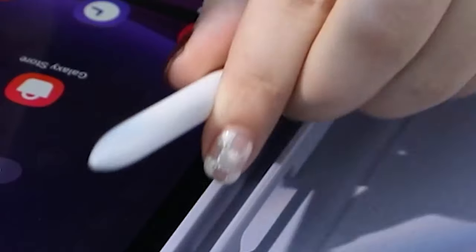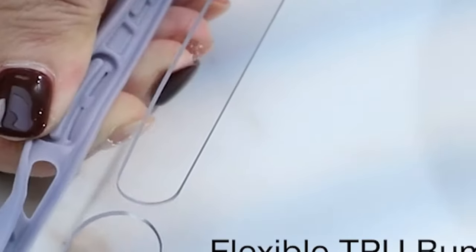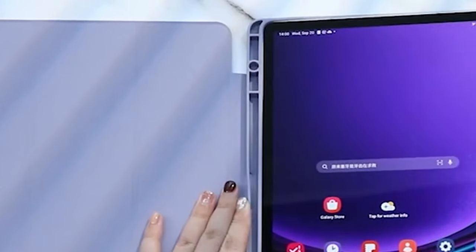One of the most practical features is the upgraded S Pen holder on the left side. No more worrying about your pen slipping out — it's secure and always within reach.